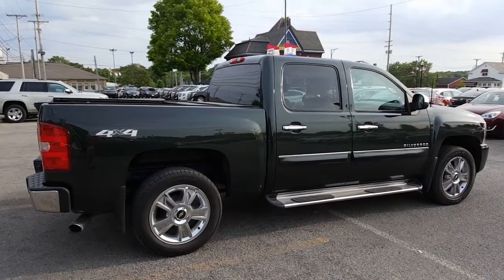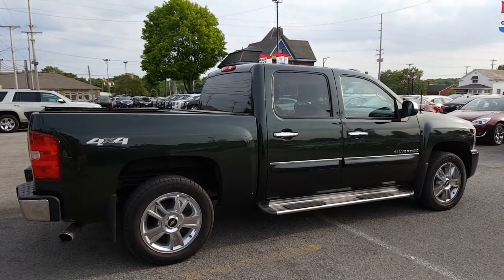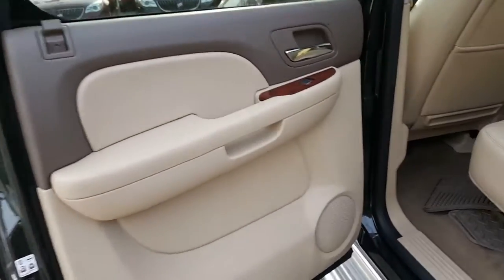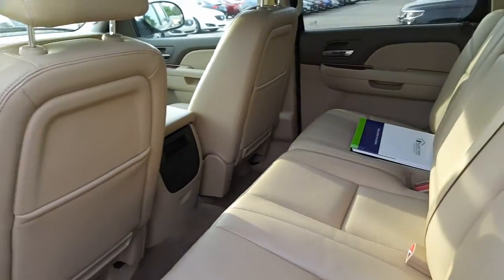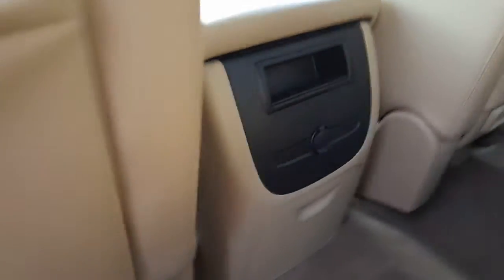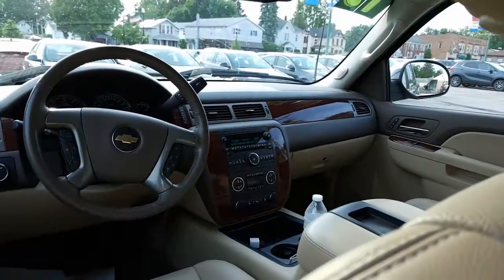Let's go ahead and take a look at the passenger side. Nice look at the passenger side. Now let's have a look on the inside — beautiful interior. All-weather floor mats there. Nice look at the interior. Auxiliary charger there, and it's also got cup holders. And there's a nice look at the instrument panel.